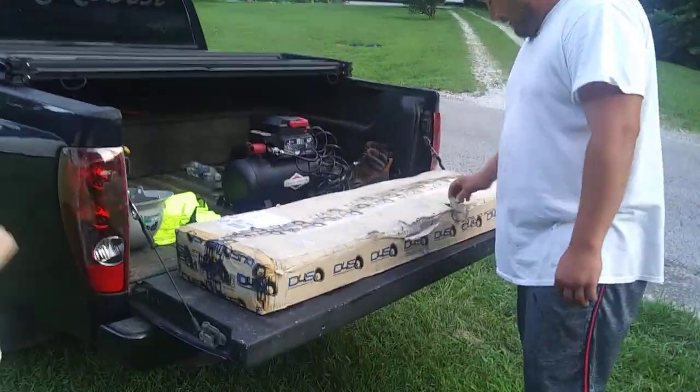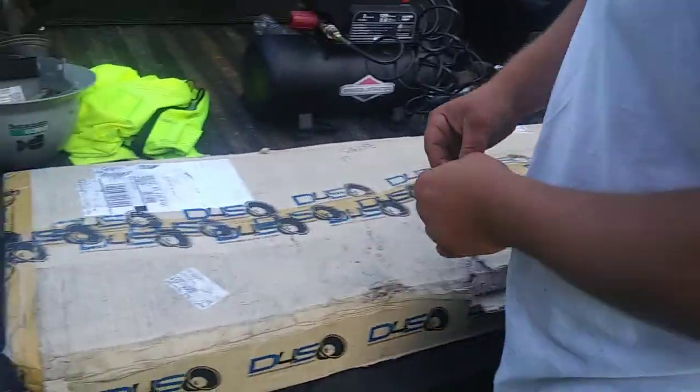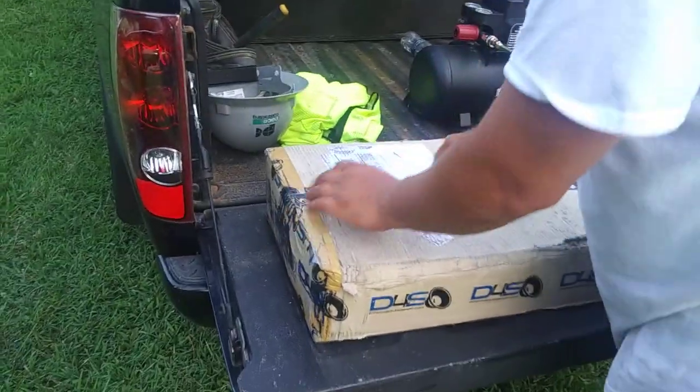Needless to say, the old 17K had a rough trip, so we're going to do a little video unboxing, per se.